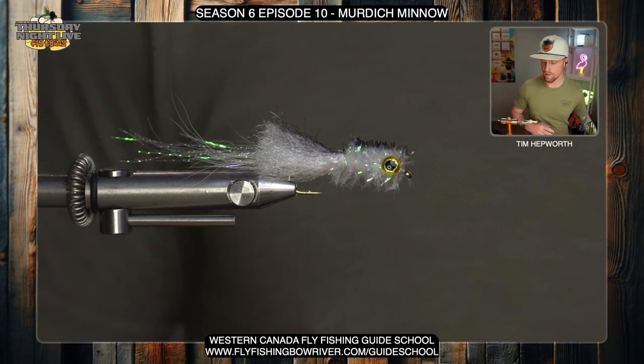If you're not tying out of our Season 6 kit, that's totally alright. If you have the individual packages, just grab the proper marked one. And if you don't have any of our packages, that's fine as well — just head over to our website, you can get the full fly recipe there and you can still tie along with us as we go. Let's head over to the vise and get started.